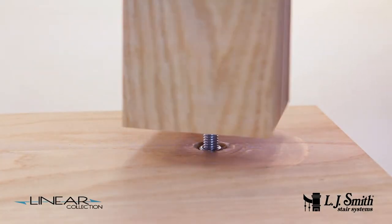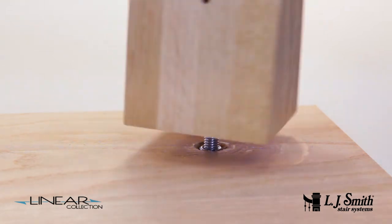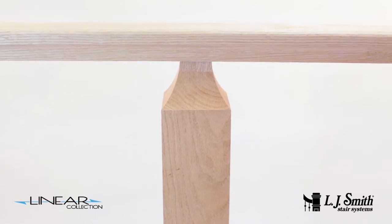Install each newel at the appropriate location on the stairway and level run, if applicable, using our newel mounting kit. Now install the handrail on top of the newel pins.